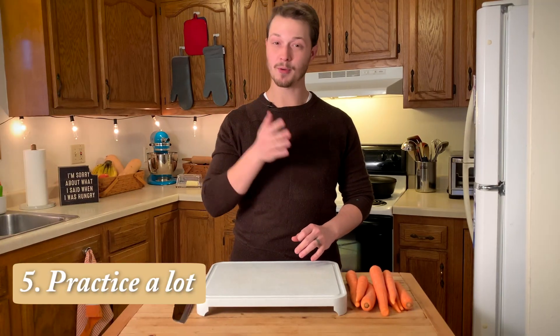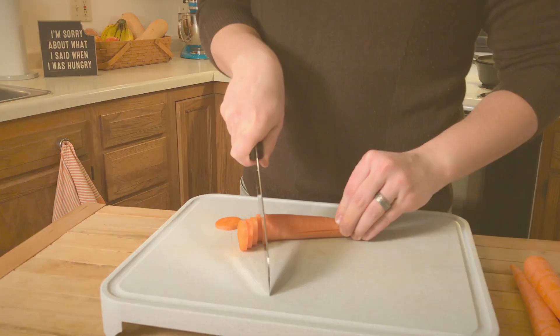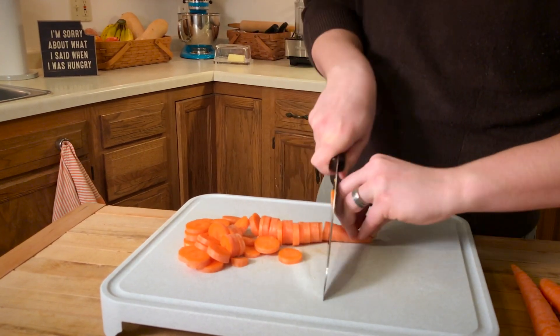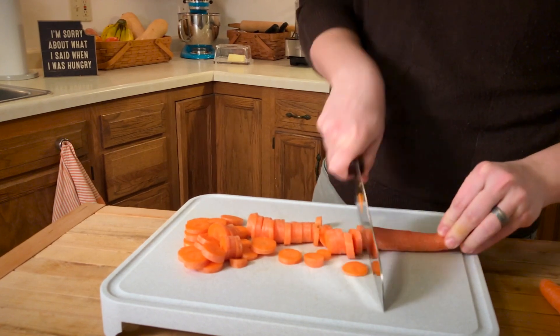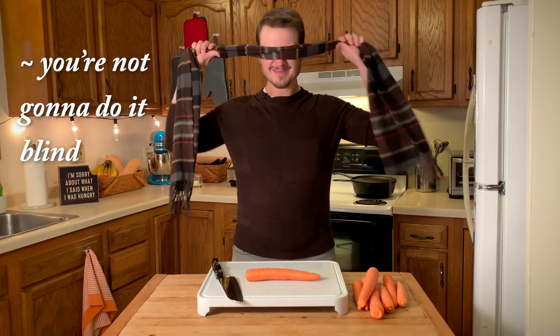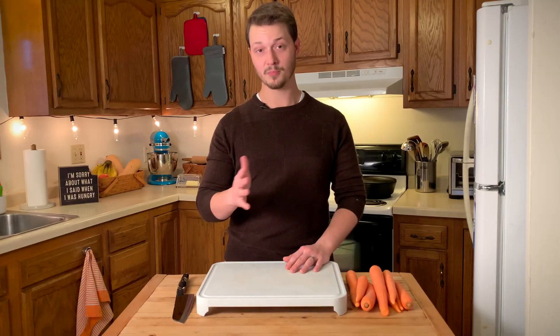And tip number five: practice a lot. Practice getting the techniques right — go slowly for the first few carrots, and then as you become more comfortable, you can increase your speed. After you've cut a few hundred carrots, you'll not only be pretty fast, you will literally be able to do it blindfolded. You're not going to do it blindfolded. Duh! You never let me have any fun.